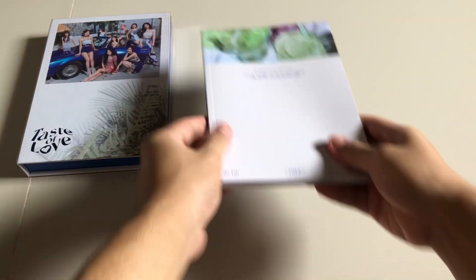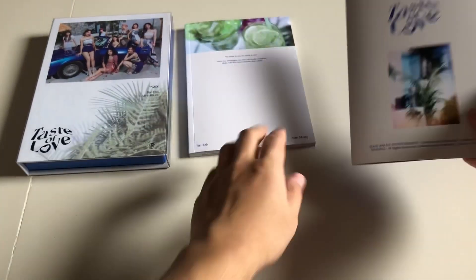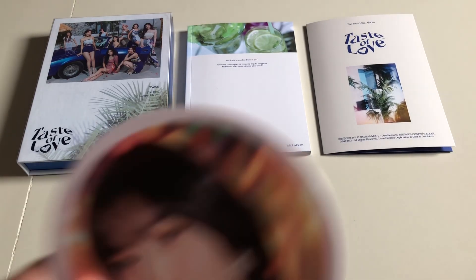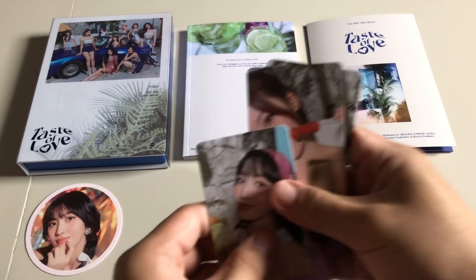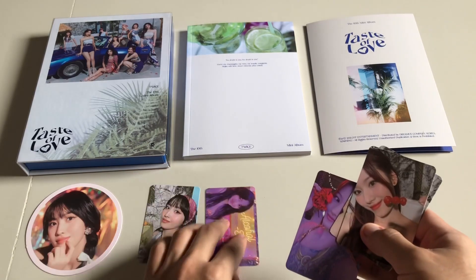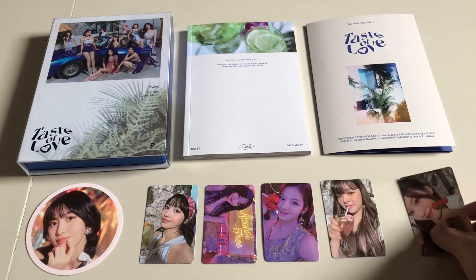So these are the inclusions of the album: the outer box and clear case, the photo book, the booklet which includes the lenticular and the tasting card, a Momo poster, and five photo cards — Momo, Jihyo, Sana, Jeongyeon, and Sana.